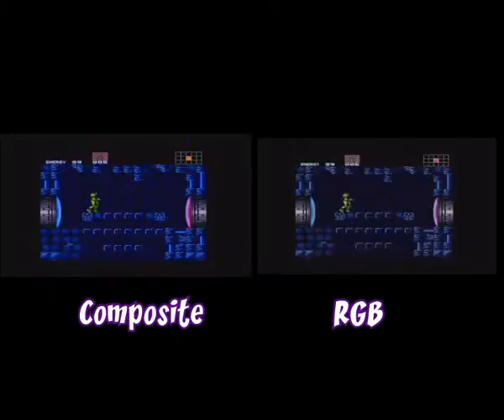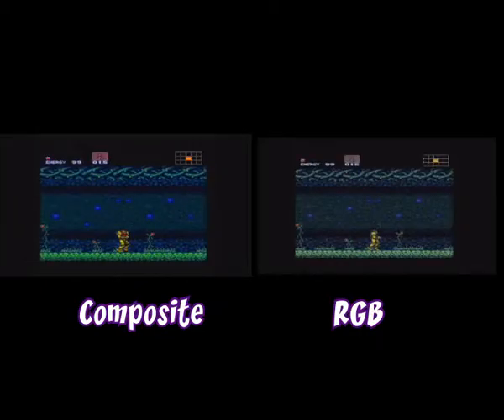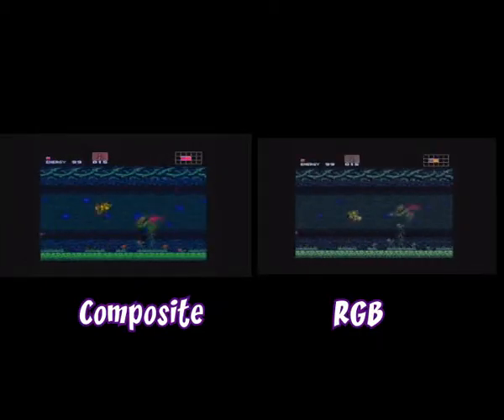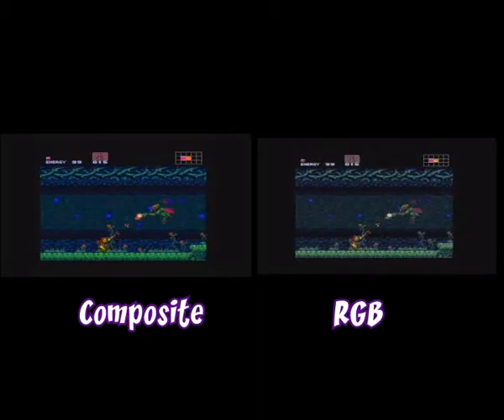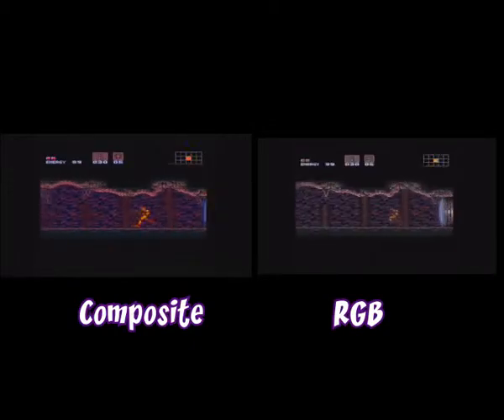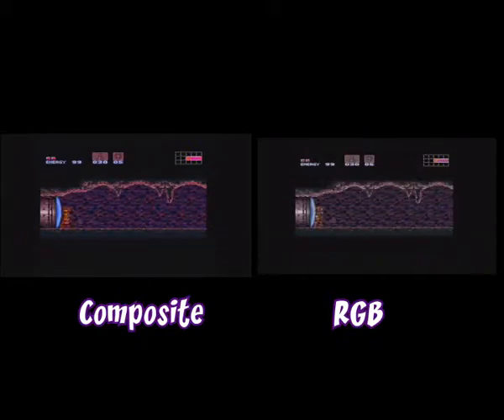I replied and said yes composite works, but suggested RGB. Then I realized I was only taking everyone else's word for it that there's a massive difference between composite and RGB. I understand the technical reasons why there should be a difference, but I've never really looked into it myself, so I thought I'd do a simple test.